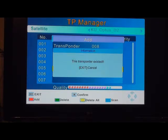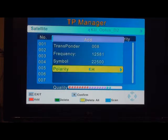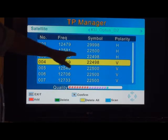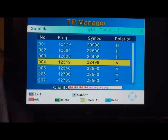Exit out of there. When you look at the transponder manager, number 2 is 1, 2, 5, 8, 1 — that's the one we just added.